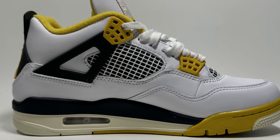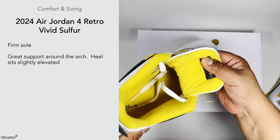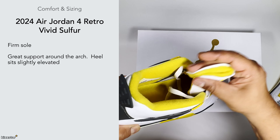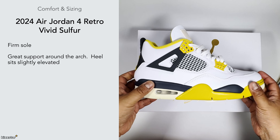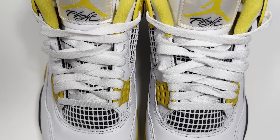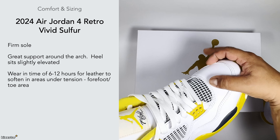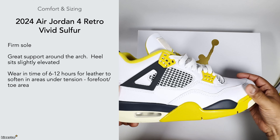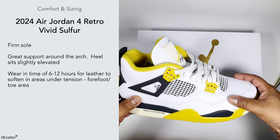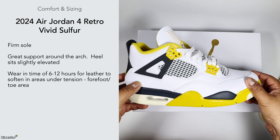Because they're basketball trainers they're quite ahead of their time — they have really good arch support as you can probably see, and it's all quite comfortable on foot. It also has a gusseted tongue which kind of locks you in place and feels nice. The wearing time I'd say is probably 6 to 12 hours. The material is on the thicker side and feels more matte but smoother than usual in terms of leather feel.